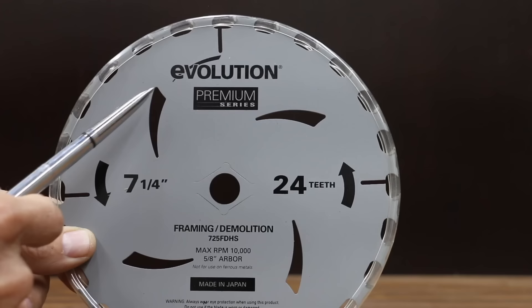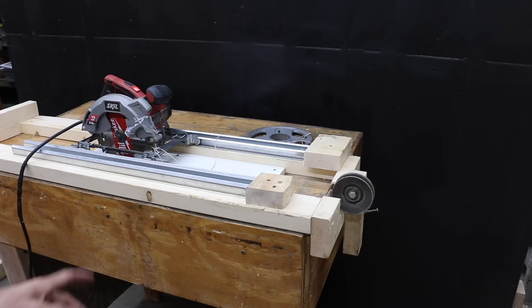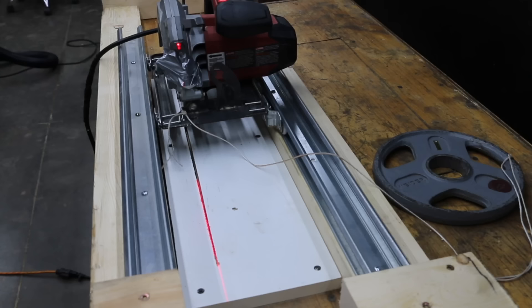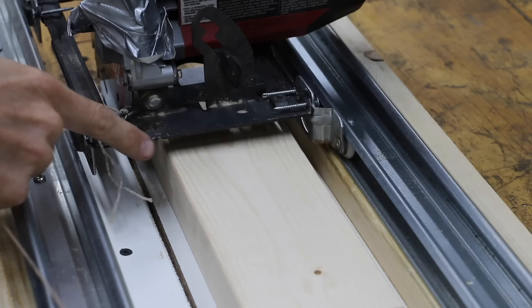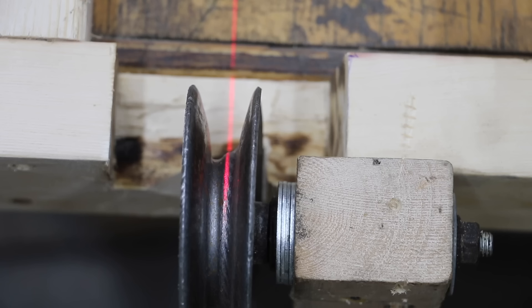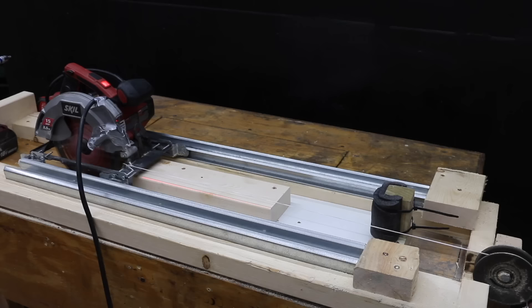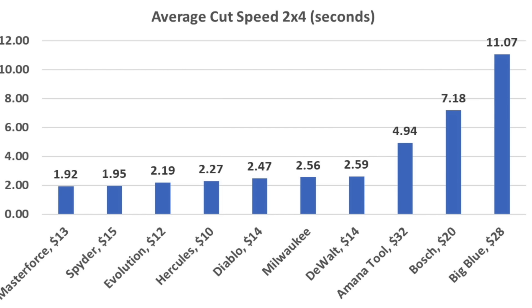If you're in need of a circular saw blade that cuts fast and is durable enough to cut through some nails, you might want to check out the Evolution Saw Blade. I put together a simple test setup with the saw on a set of rollers that fits onto a track, keeping the saw in a perfectly straight line to prevent the blade from binding. A five pound weight and a pulley system pulled the saw through the cut. All the saws made three passes through clean 2x4s to establish an average baseline time. The Evolution established a baseline cut speed of 2.19 seconds, which was slightly slower than the Master Force and the Spider Blades.